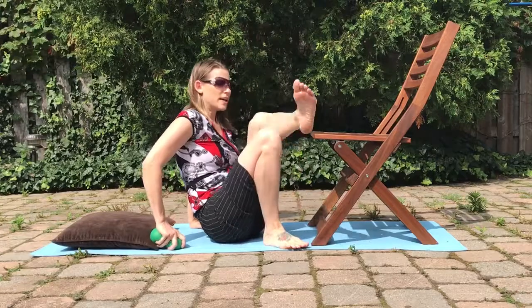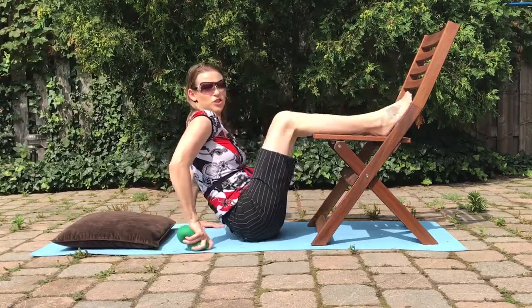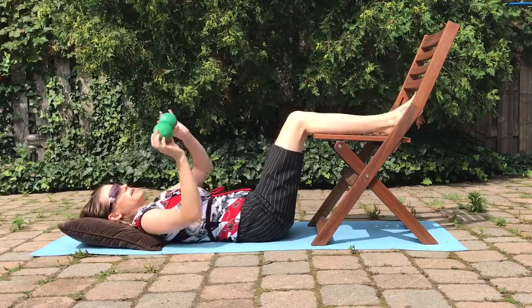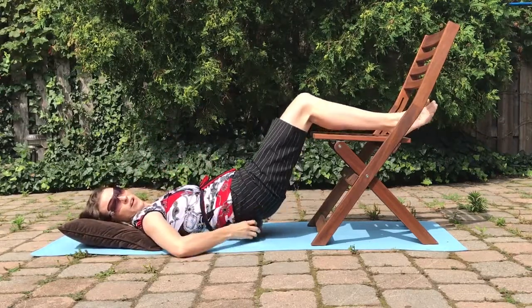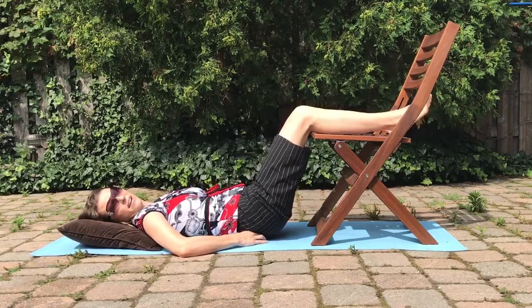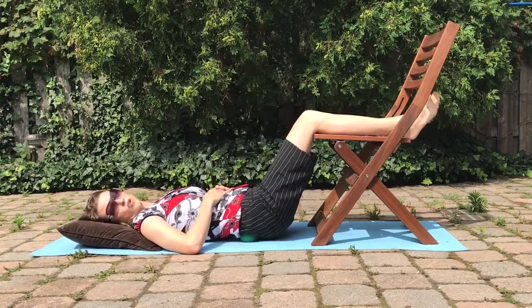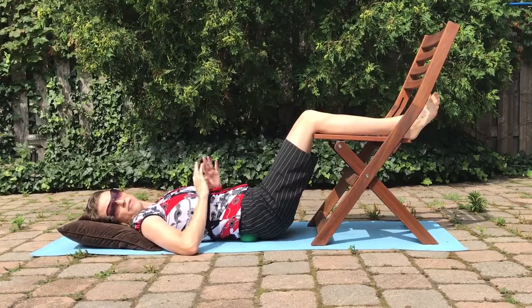What we're going to do is get our feet up onto the chair, lay back nice and comfortably, take our two balls, and place them underneath on the flat part of our back. Then we just allow the weight to rest on the two balls.